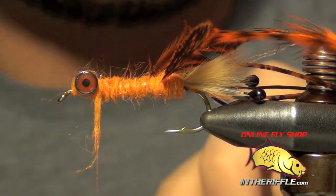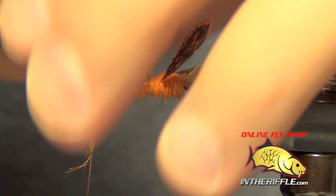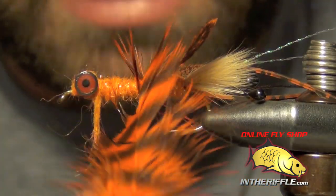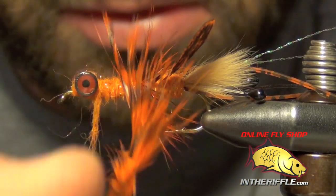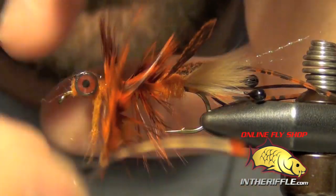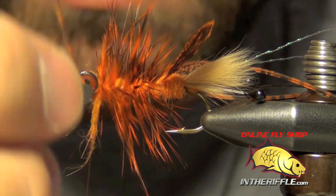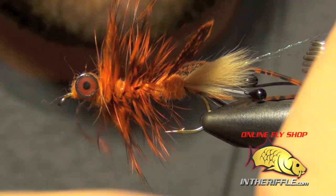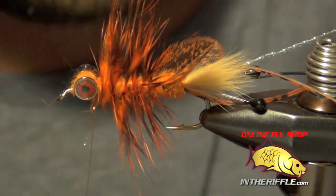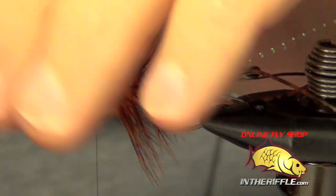Before I finish dubbing around the eyes, I'm going to wrap my soft hackle first. I'll clip in with my hackle pliers, stroke back the fibers with my fingers, and wrap the soft hackle forward. Once I get up right behind the eyes, I'll capture it with my thread, trim out the excess, and then stroke these fibers back — they should lay back fairly nicely.